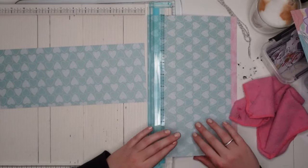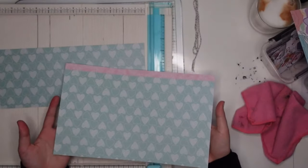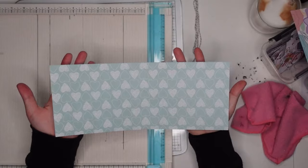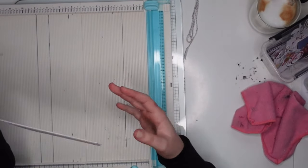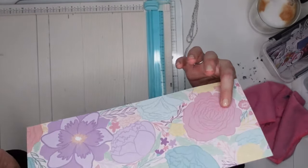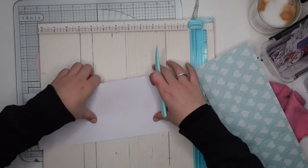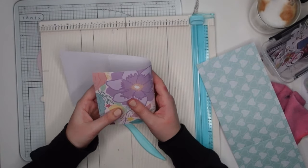Step one is really simple — we already did it, which was pick two pieces of paper. If you do not have 12 by 12 paper, you can glue two six by six papers together. You're going to make two paper strips of five inches by 12 inches. You could make this bigger or smaller, but I kind of like the measurements five by 12. Step three is to score your paper at four inches and eight inches. This product is perfect for using single-sided paper.